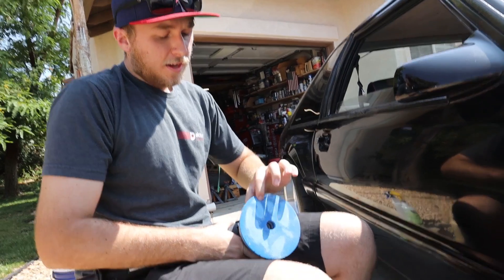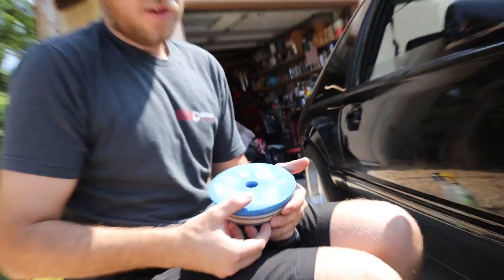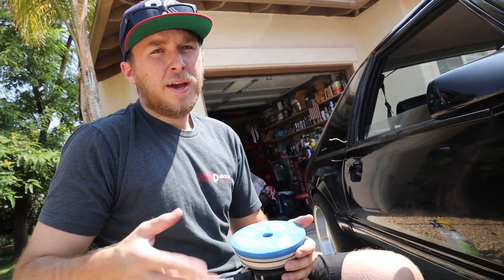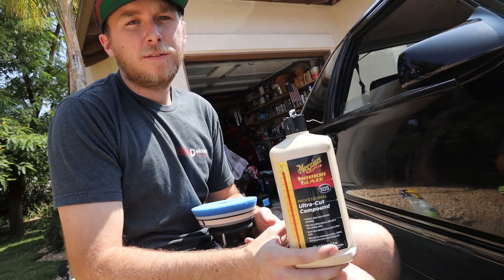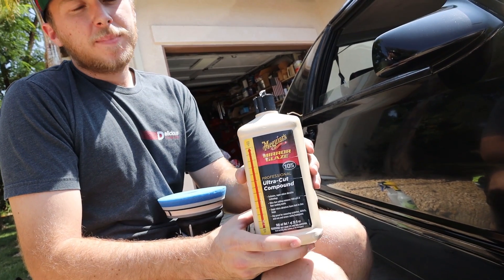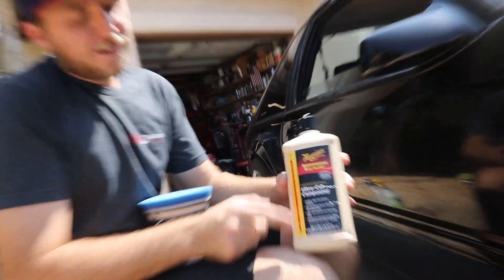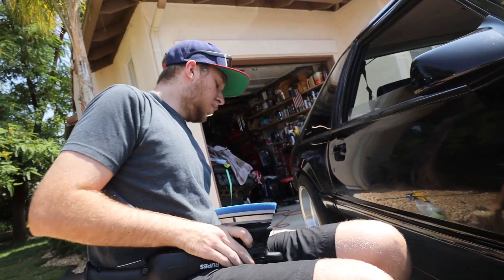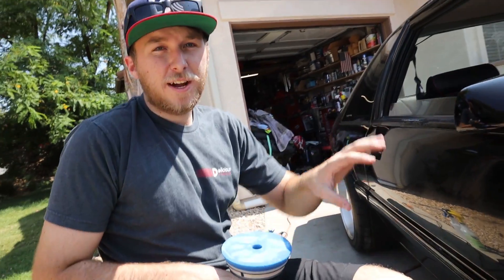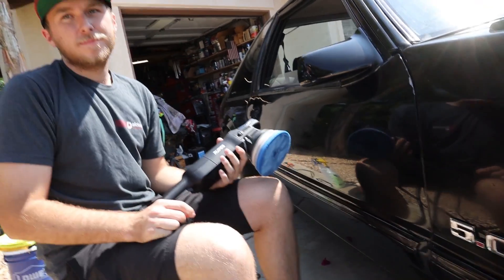This is a cutting pad — a lot firmer than the polishing or finishing pads. I'm using Meguiar's M105 Ultra Cut Compound. That stuff is amazing, especially for old cars. You can see it's rated extra heavy cut — the most aggressive compound they make. This will do its best to remove the scratches from the wet sanding process. It's a random direction DA so it won't wreck the paint even worse.